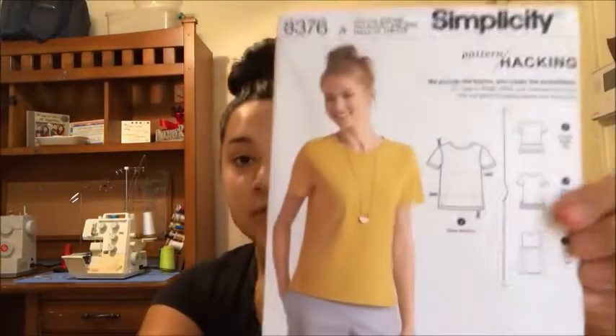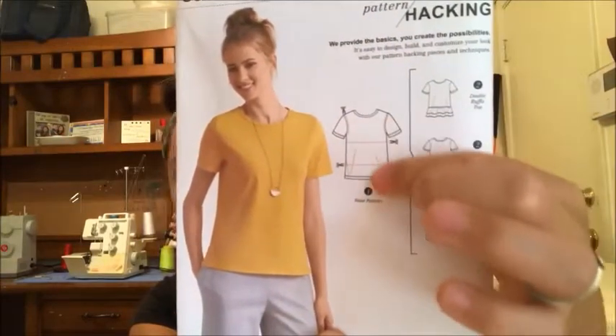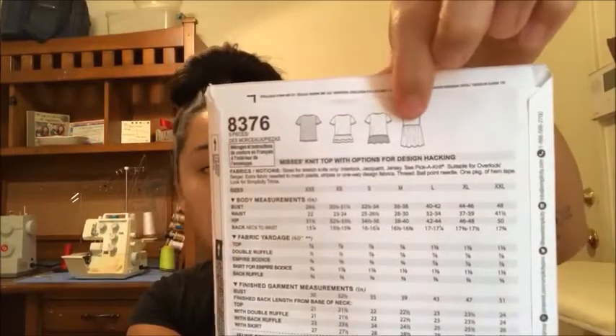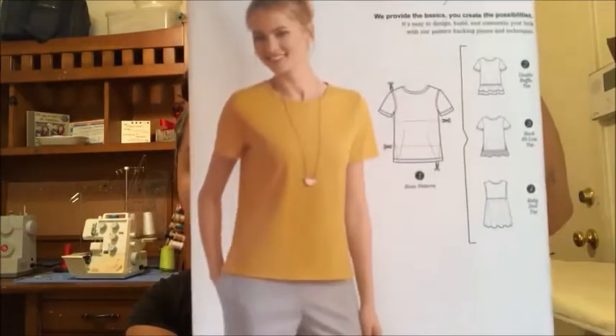The next one I purchased is Simplicity 8376. I probably will not be sewing any of the hacks — I got it because of the t-shirt. I don't really like anything else in the pattern, but I really like the fit of the t-shirt. It's a simple t-shirt that I want to sew.